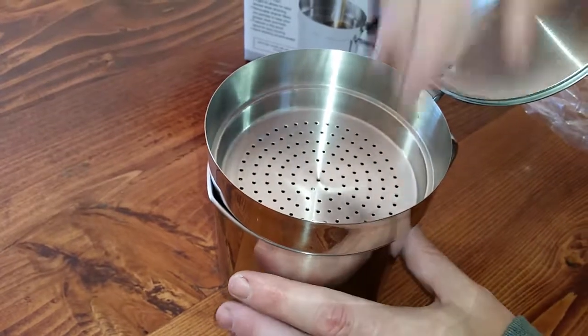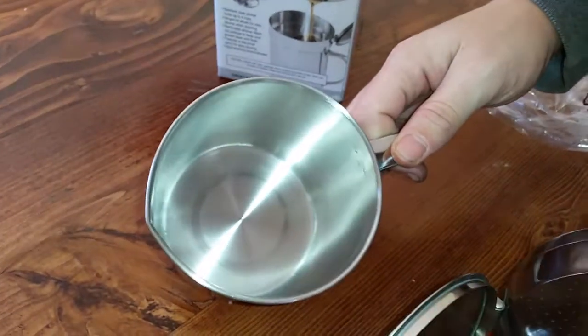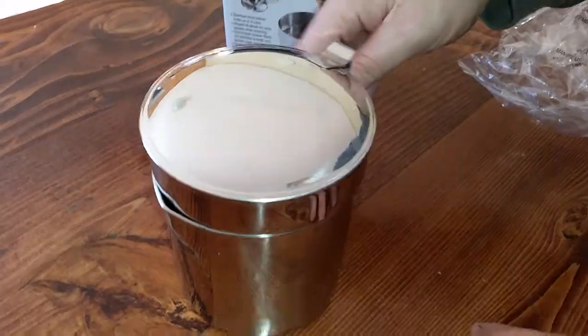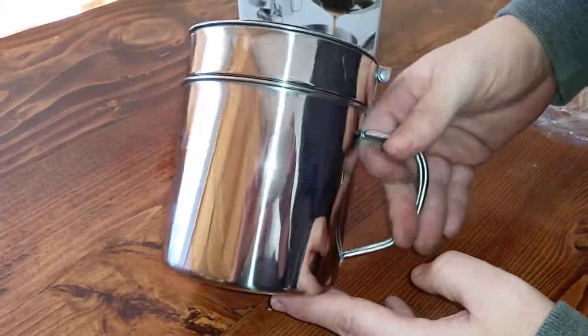So you open it up here. There's a strainer built in. That just pops right off. So that is the OGGI Stainless Steel Grease Can. Thank you.